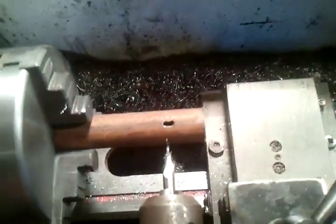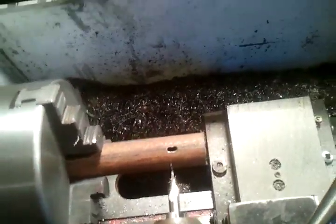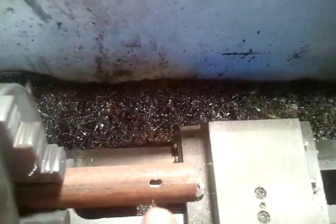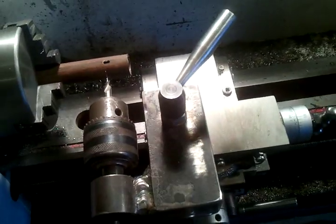I thought it would be fierce handy for making keyways on shafts and stuff like that. Or if I was making something and needed a hole in the side of it, dead square. Or a slightly longer, wider hole like that one there. The possibilities of what I could do are endless.